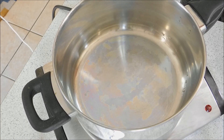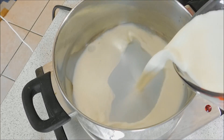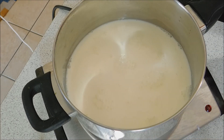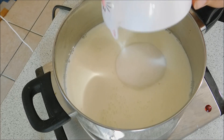To make this super easy condensed milk, you add your milk to the pan. That's 24 fluid ounces of whole milk. To that I'm adding one cup of ordinary granulated sugar.